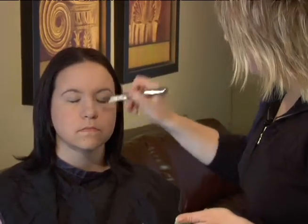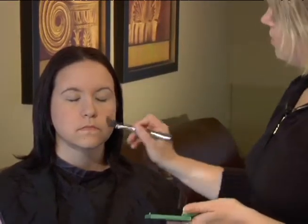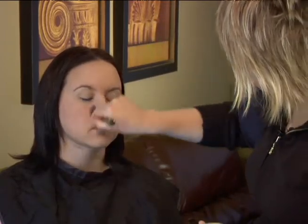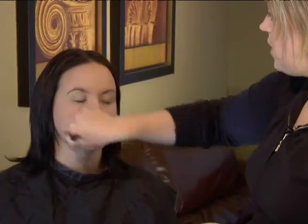You can see that we've matched this color perfectly, so it's not going to leave any line of demarcation along the jaw, and it's also blending in with her skin really nicely.